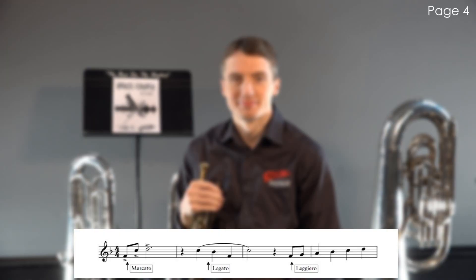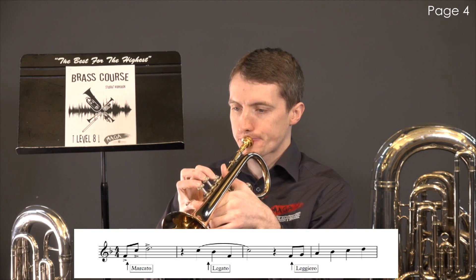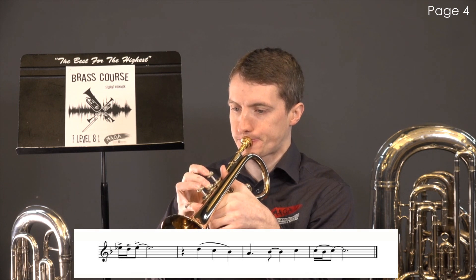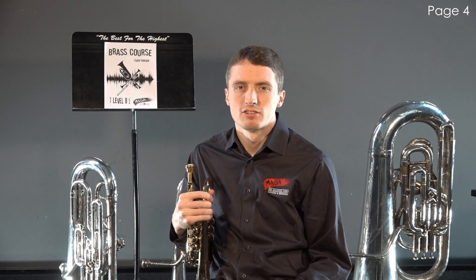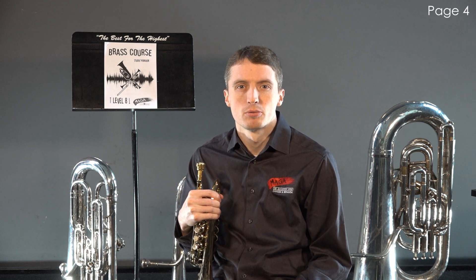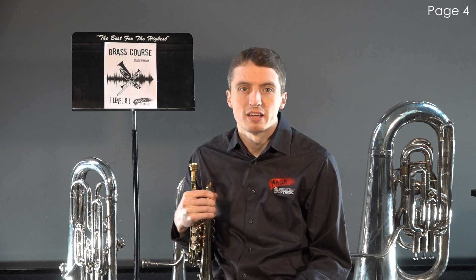Here's an example of how to interpret the music if a specific style isn't labelled. It's a good habit to practice all of your scales in these styles. Push yourself to have a strong and consistent approach to music making. When playing a piece of music, be aware of what style works best for that situation.